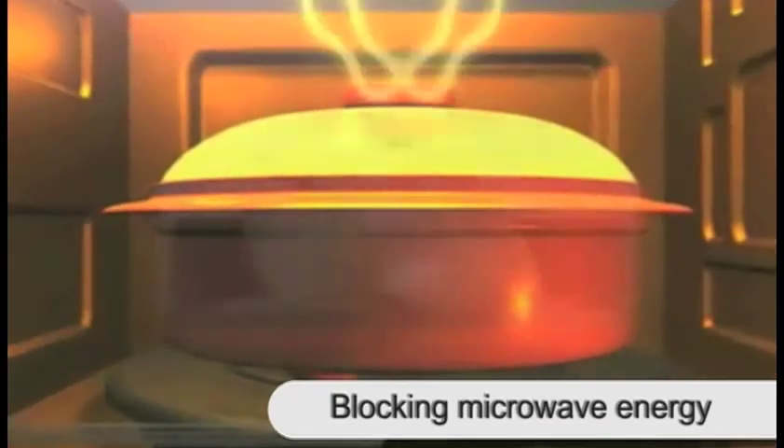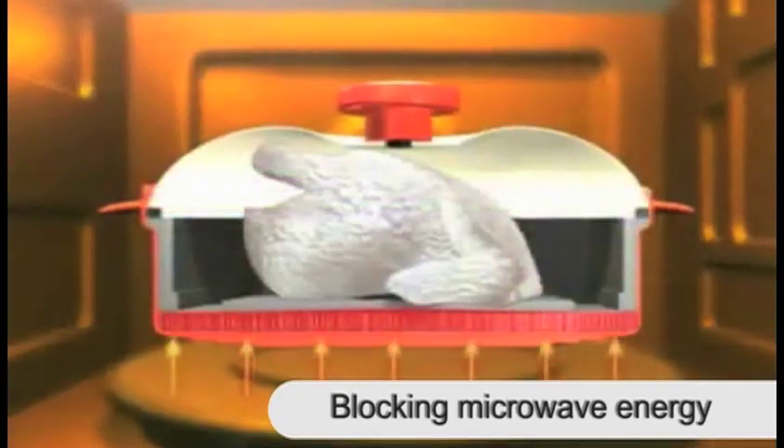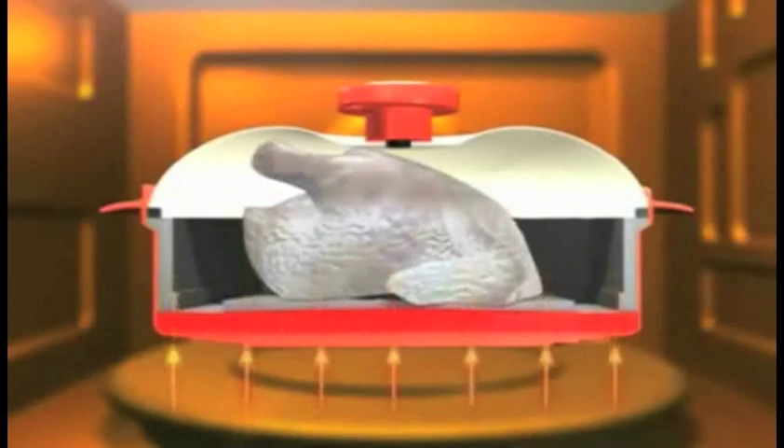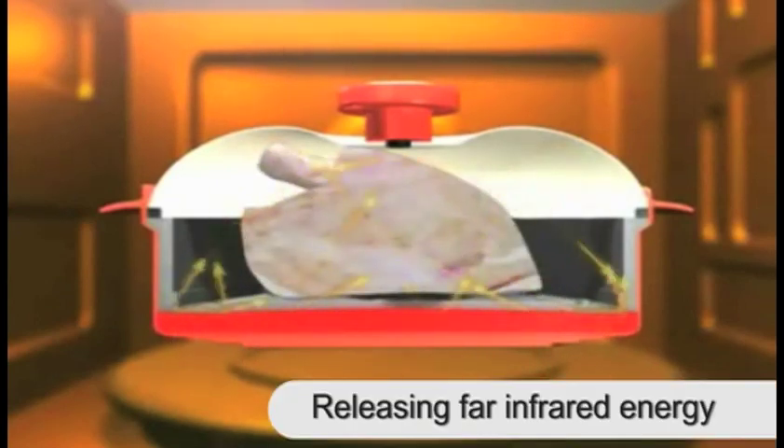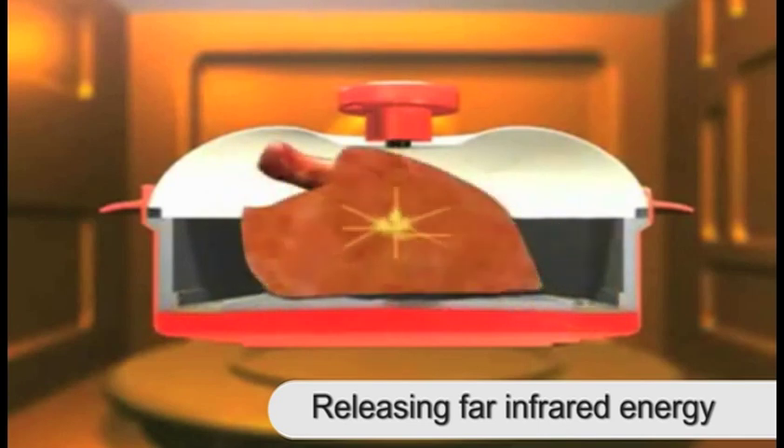The revolutionary design of the MicroHearth prevents moisture-robbing microwaves from ever touching your food — with a steel lid that features a microwave-safe ceramic coating and a heating element safely embedded in the base that warms and cooks by converting microwaves into infrared energy.